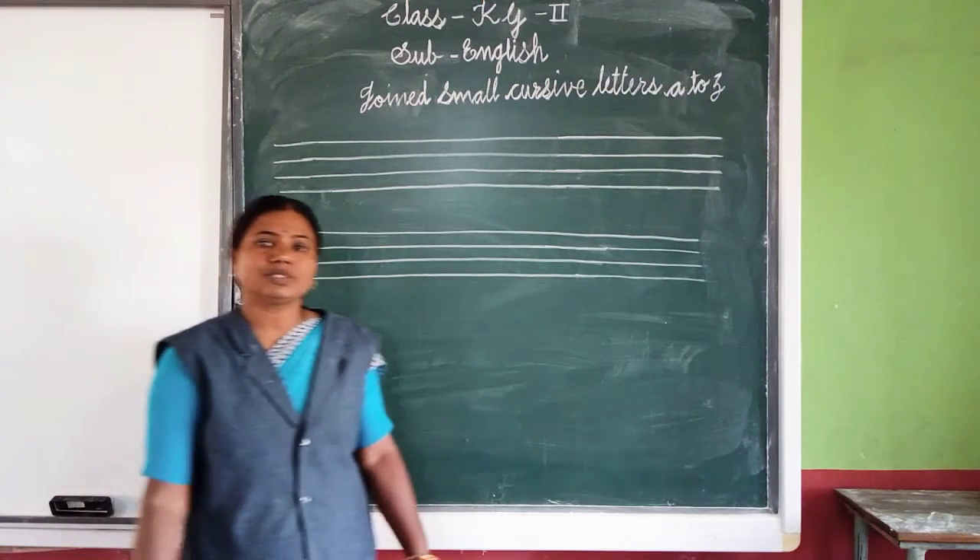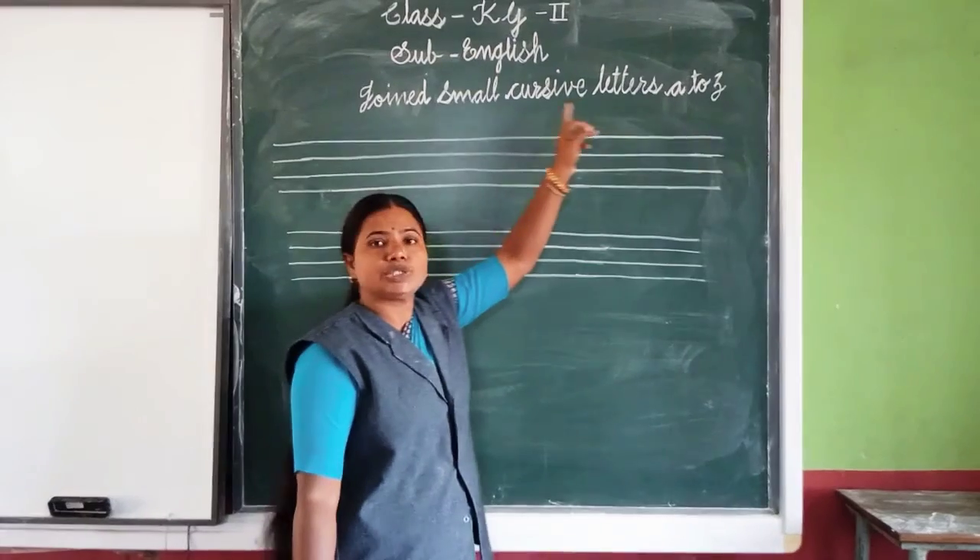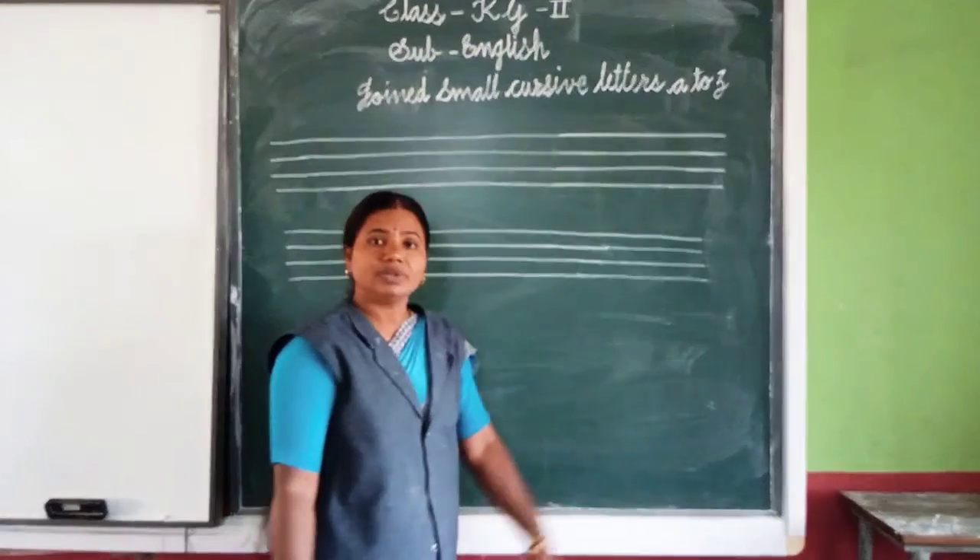Good morning students. Today we will learn join smart cursive letter A to Z.